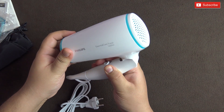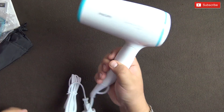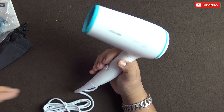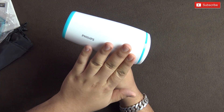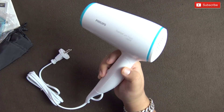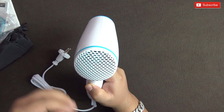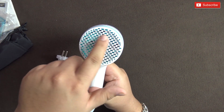It has a foldable handle, so it's easy to store and clicks in place. It's also not very heavy. The previous hair dryer I reviewed was from Agaro and had an AC motor — these likely run on DC motors, which explains the lighter weight. On the back you can see a mesh which protects you from putting your hand or hair inside the fan.